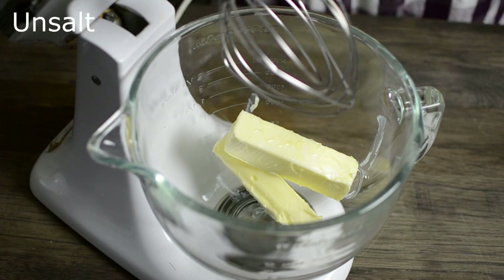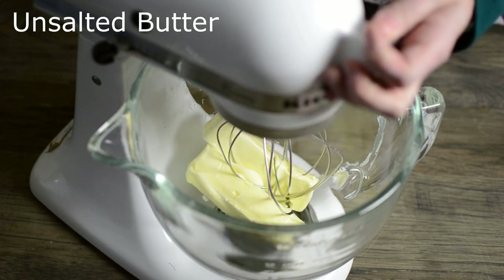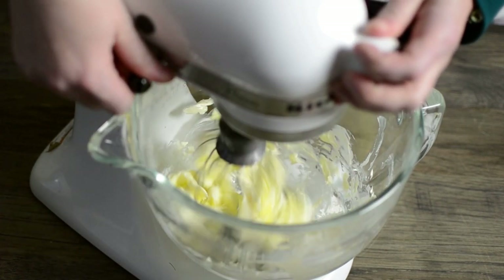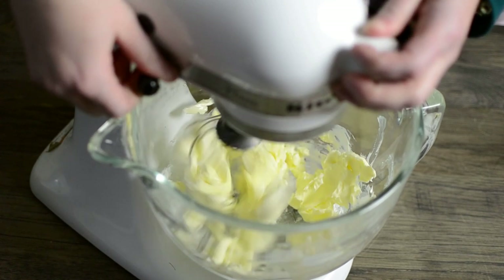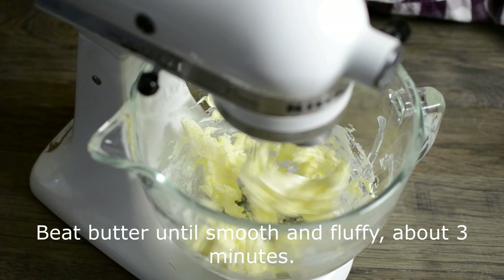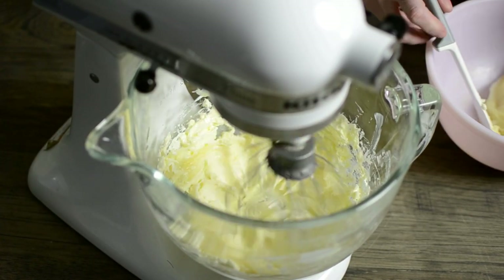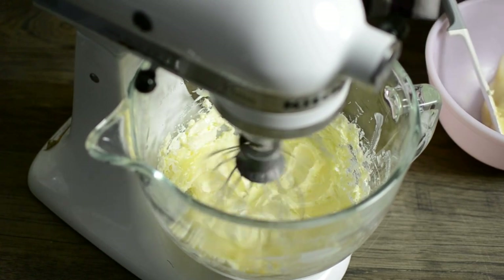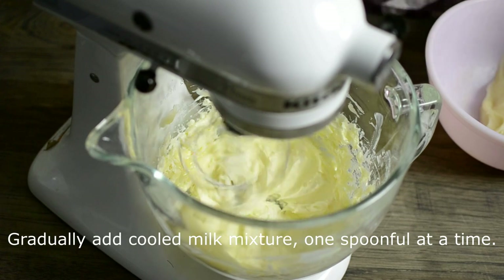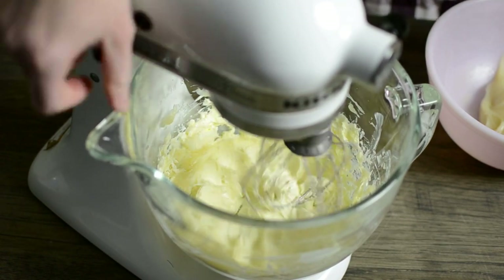Now that it's cooled, we're going to have two sticks of unsalted butter in a stand mixer with a whisk attachment. We're going to beat the butter for a few minutes — just the butter by itself — until it's nice and light. It takes a couple of minutes, and then we're going to gradually start spooning in the cooled milk mixture by the spoonful and let it combine in between. This is going to take several minutes as well.